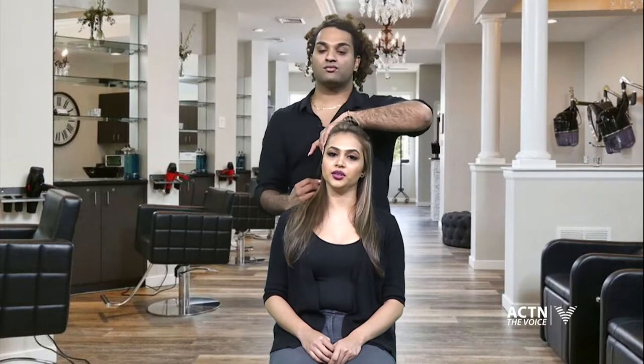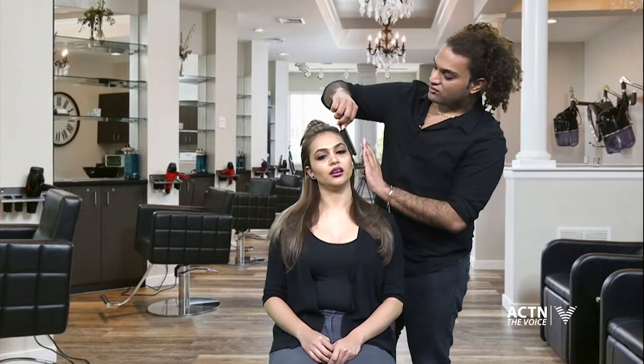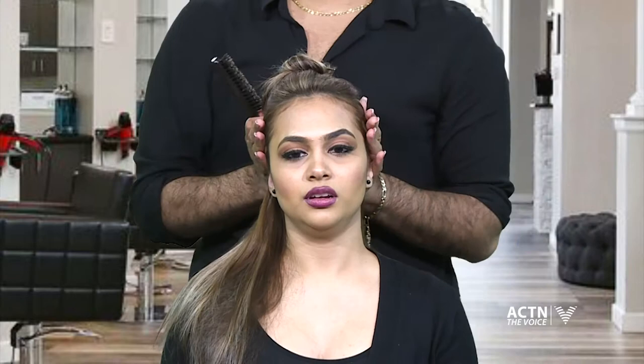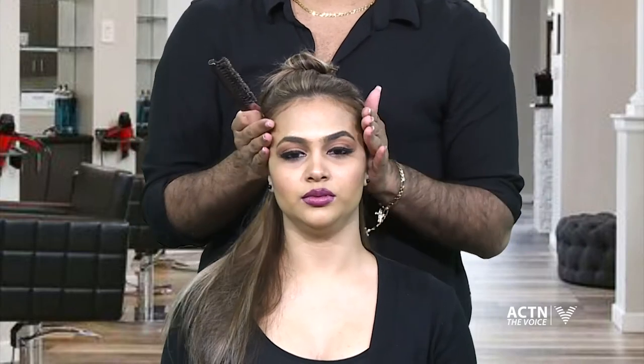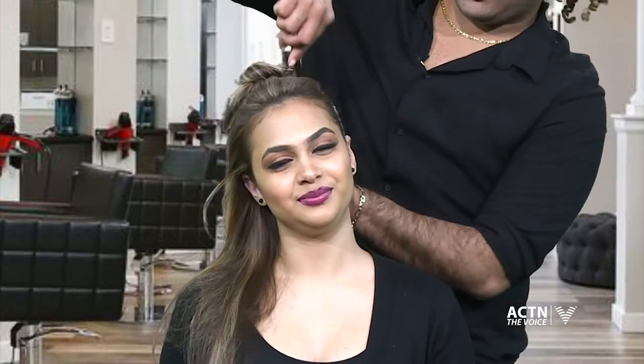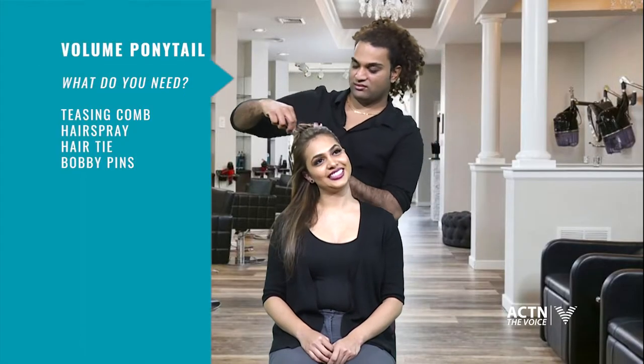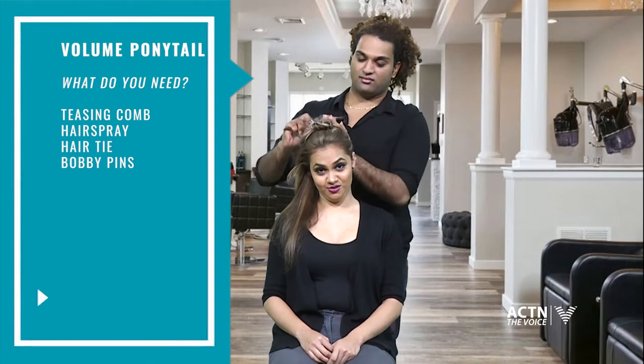That way the flyaways are minimized. So we're forming this whole look. Determine whether you want a high pony or not — I want one as high as it can go!